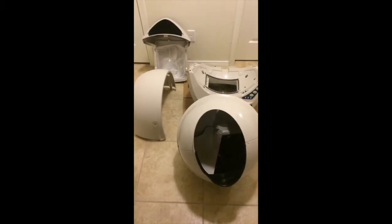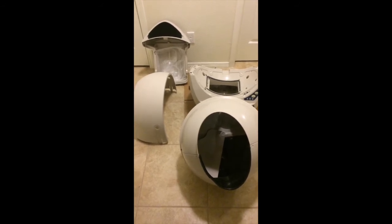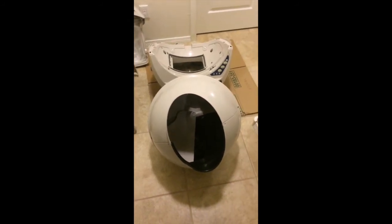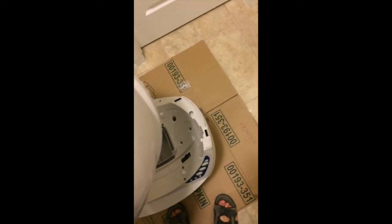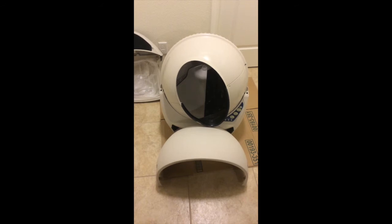I will finish the process by reassembling everything. I'll start by placing the globe back onto the base unit. All I have to do is make sure the tracks line up with the teeth of the cog which is powered by the engine. It's pretty easy — it just kind of falls into place, back onto the base of the Litter Robot Open Air.